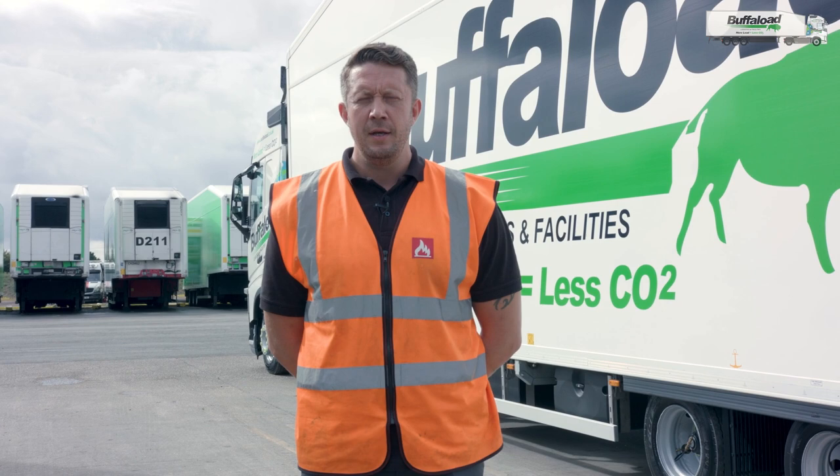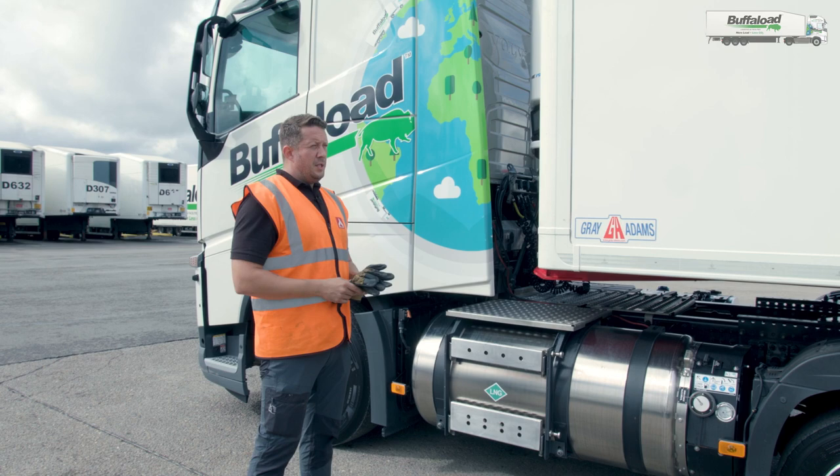Hello there, I'm Tim Buckley, one of the driver trainers for Buffalo Logistics and Facilities. I'm now going to show you how to operate the deck on the double deck trailers.